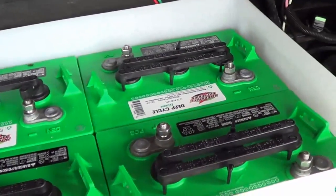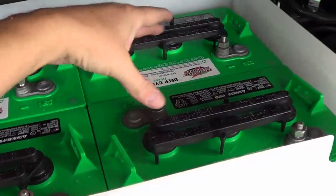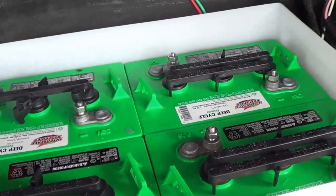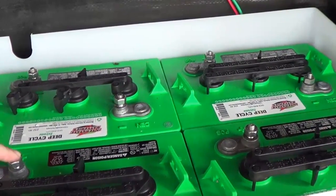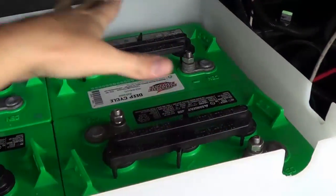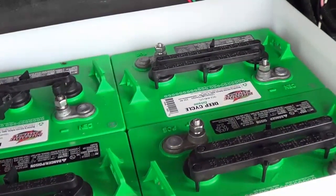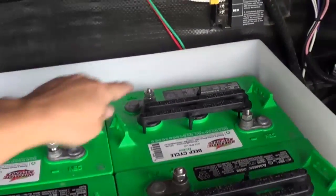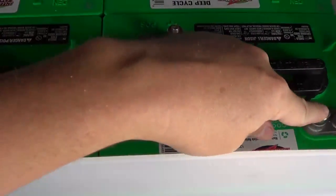Next I'm going to wire up my battery bank. I have two pairs of six volt batteries, so I'm going to wire them together to make them act like two 12 volt batteries. I'll wire them in series — a wire from the positive of one battery to the negative of the other. That'll make two 12 volt batteries, and then I want to run those in parallel to make one large 12 volt bank, running positive to positive and negative to negative.